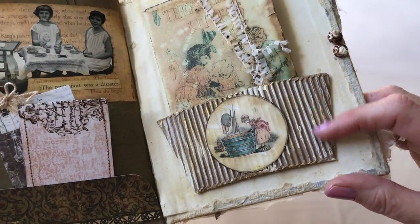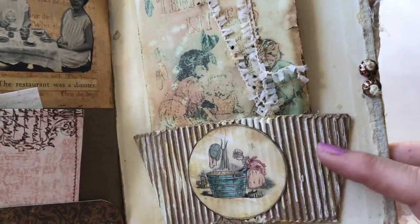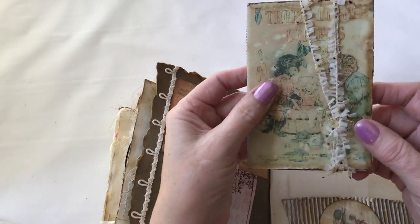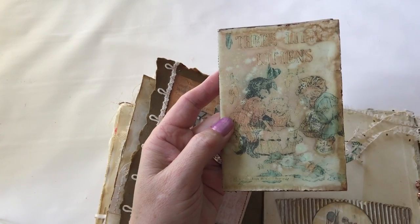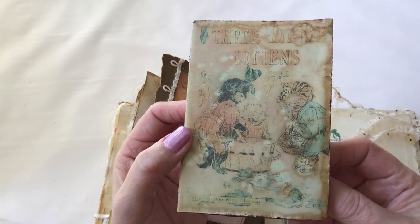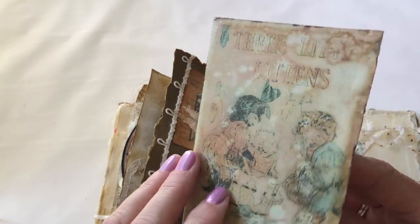This is a Starbucks coffee cup sleeve — the kind that protects your hands — just flipped inside out and I did a little painting on it with this girl with the wash tub. And this is a little mini book — if you can't make it out, it's the three little kittens who lost their mittens. It already looked kind of aged when I printed it, and then when I coffee-dyed it, it got even worse, but I just went with it because it just looks super, super old this way.